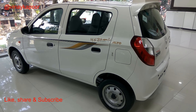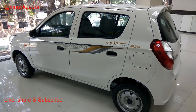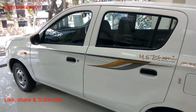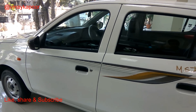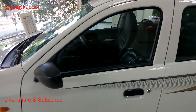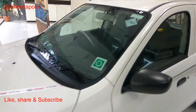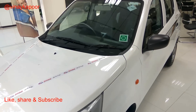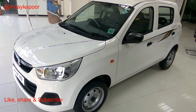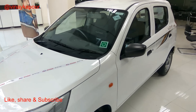Hey there guys, welcome once again, this is Vinay here. Old 1000 rupee note and 500 rupee note cannot buy you this Alto K10. Welcome to the video of the MS Dhoni limited edition Alto K10. This is an accessories kit offered by Maruti Udyog Limited, inspired by the famous movie MS Dhoni: The Untold Story.